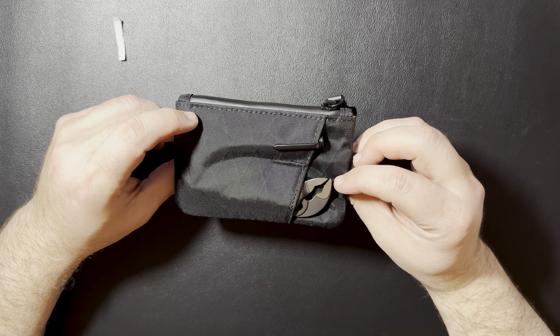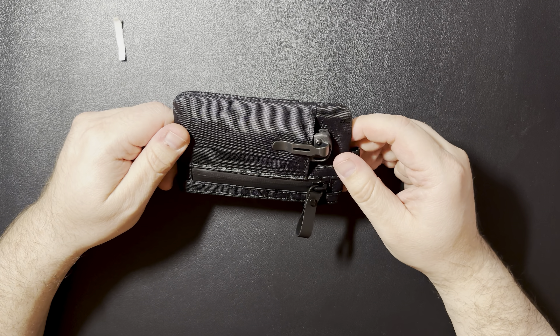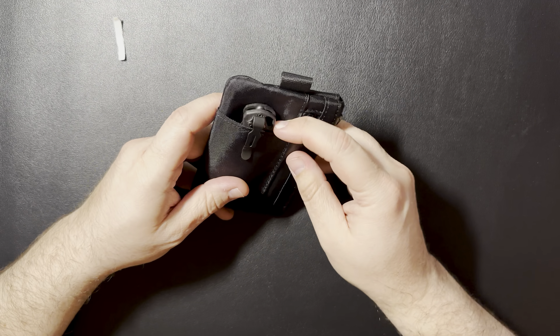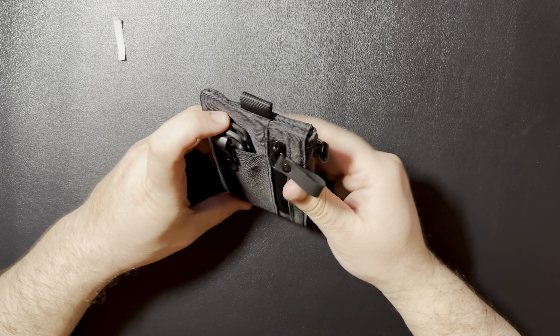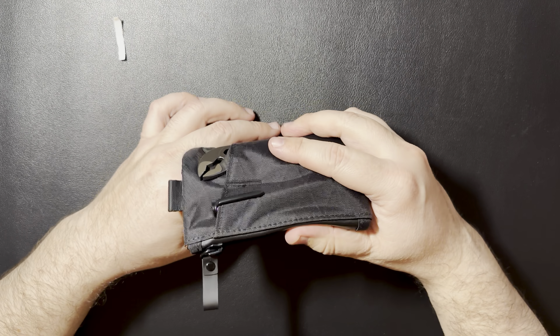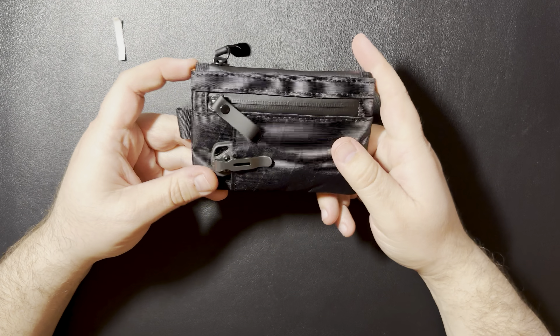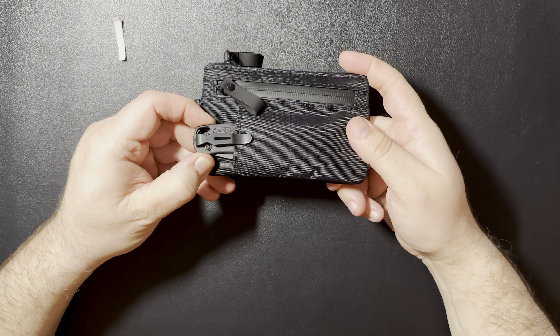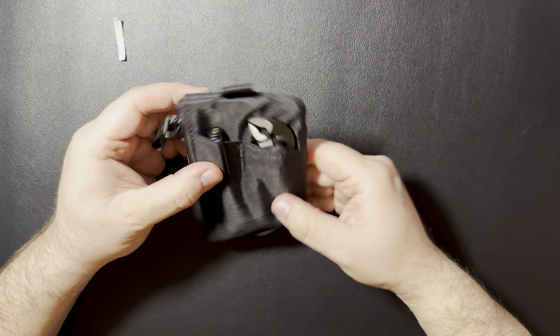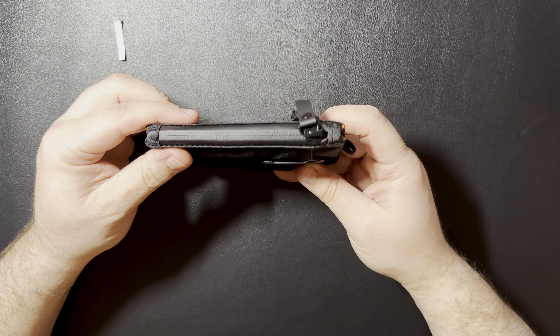I don't think the Leatherman — if you've watched my previous video, you see the Leatherman that I carry — it's pretty big. I don't think it would fit too well in one of these pouches. You might be able to stuff it in there, but I think you'd basically lose most of your interior space. That's why I do like that knife in there — it's pretty thin. It's also supposed to be a ripstop fabric.